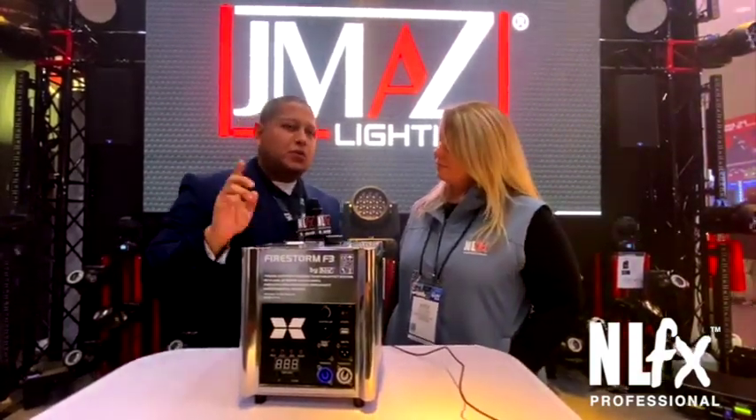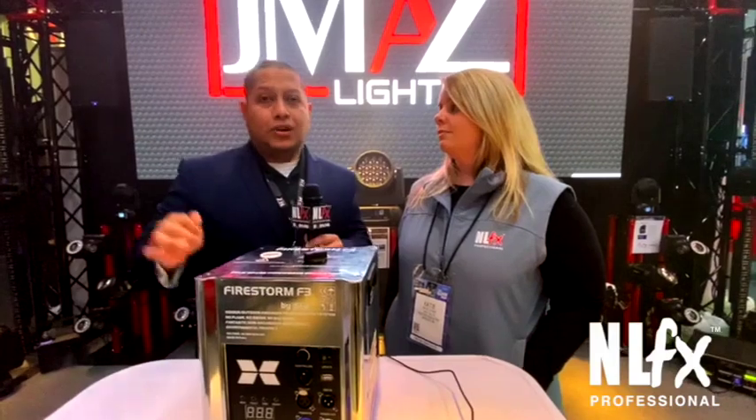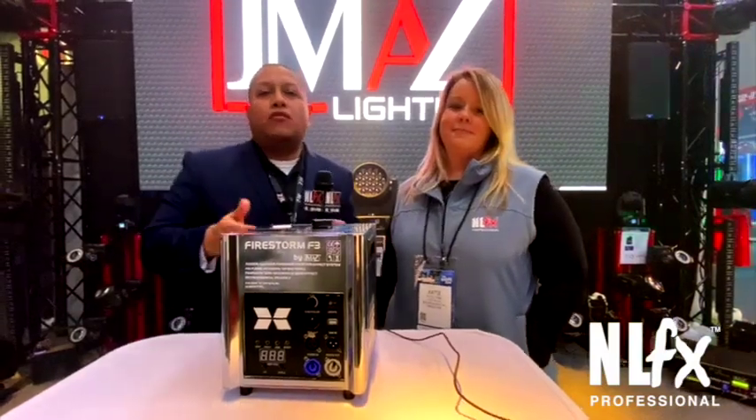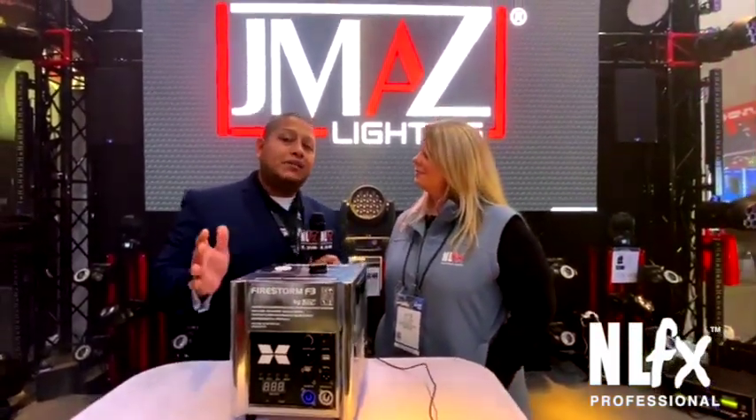The remote also has a function to turn the Firestorm off, which is a really good safety feature. When you get to the venue and you're not using it right away, you want to have the ability to keep it turned off so it doesn't stay warm and helps the longevity of the product.